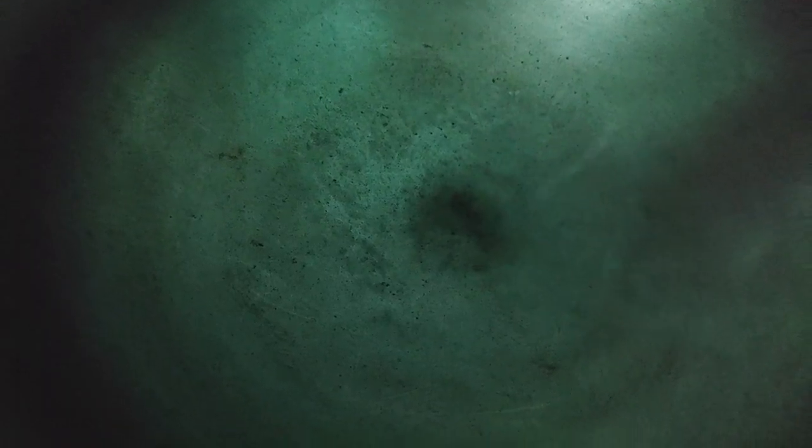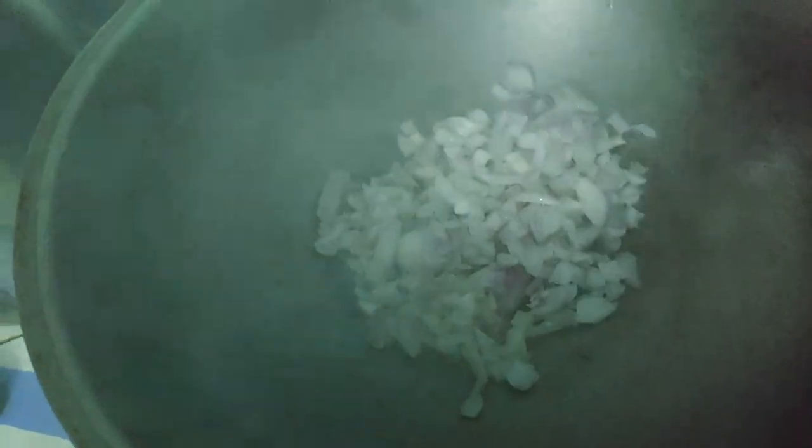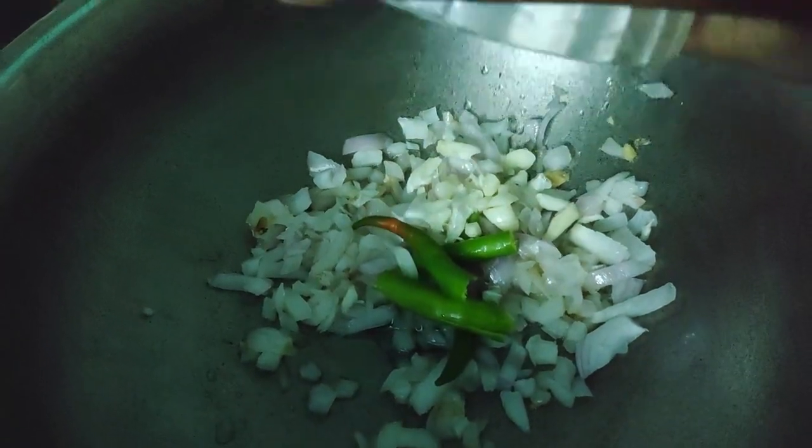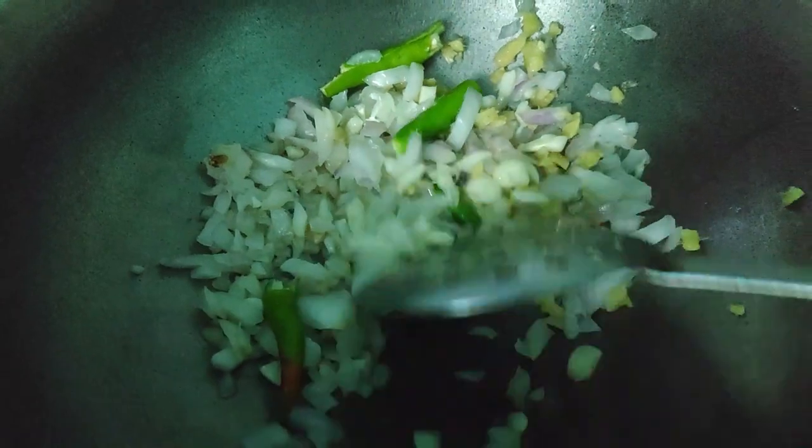Let's make the masala. Add 1 tablespoon of oil. Add 4 to 5 medium sized chopped onions, 2 green chillies, and 6 to 7 finely chopped garlic cloves and medium sized finely chopped ginger.